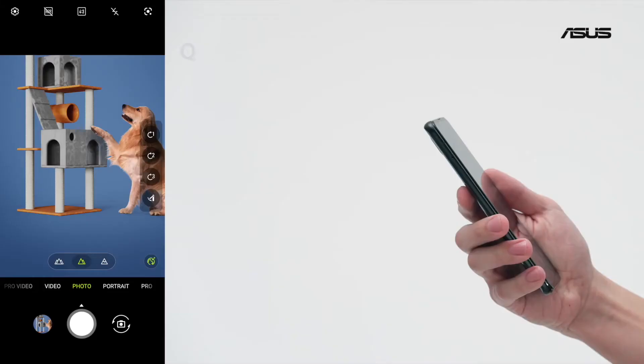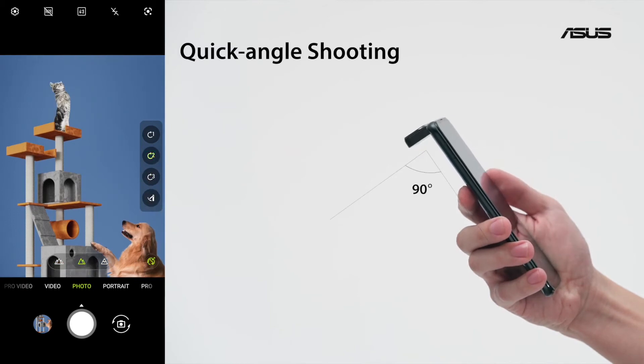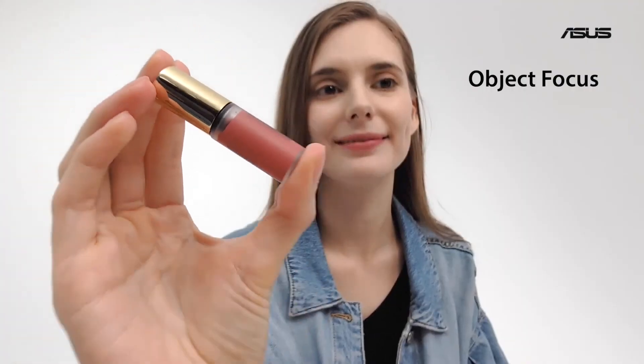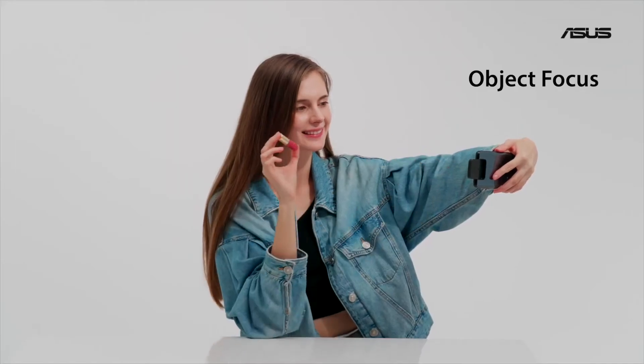In quick angle shooting mode, there are three angle presets you can switch to — 45, 90, and 135 degrees — with the press of a single button. We also added a brand new feature called object focus, which is ideal for vlogging and show-and-tell videos.